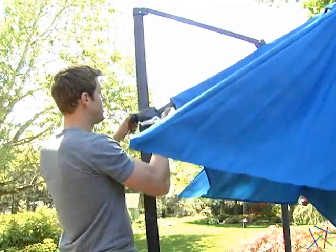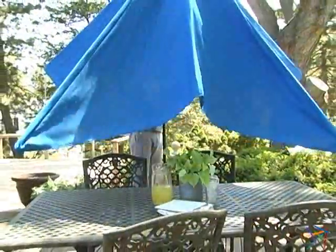To lift the umbrella, raise the adjustment hub and lock it into place. Then turn the crank to open.